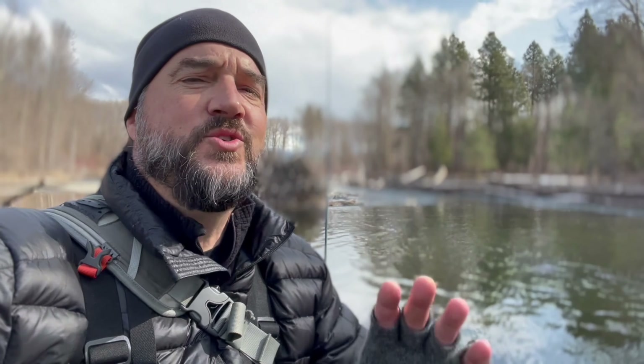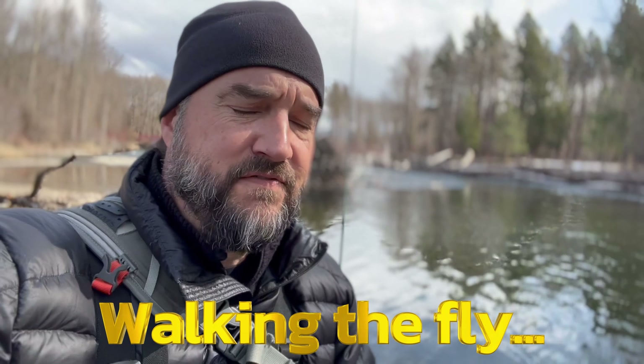We're going to talk about something I've talked about in the past, but I think it's important we talk about it again because it's super effective, especially when you're fishing streams like this. And it's what I call walking the fly out.